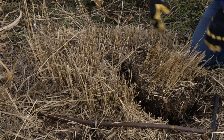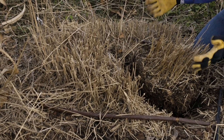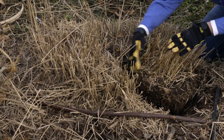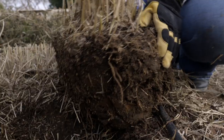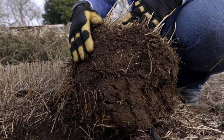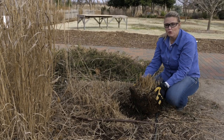You can see here that we had a large clump of grass, and instead of digging up the whole root ball, which would have been too hard to handle, we've just dug a section of it up. You want to get in there and be aggressive about cutting through that root ball, because it's got quite a bit of roots. We could take this and plant it as another plant somewhere else, or we can actually cut it in half and have two more plants.